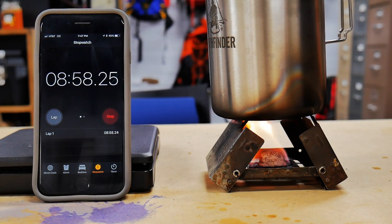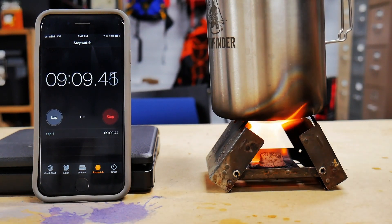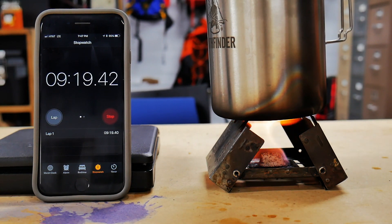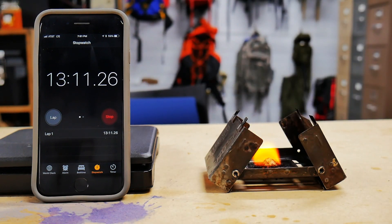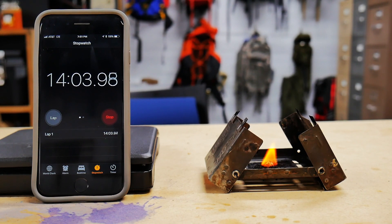Coming up on nine minutes, I'll call this a boil — a nice steady boil at nine minutes. Once again, not a rolling boil. We're going to keep it going to see if we get to a really strong rolling boil. We have not achieved that with either of the prior two, and I'm not sure this will either. At 13 minutes there's still a small flame, still hot. We're going to call it 14 minutes total burn time — that last bit of burning is not very effective.